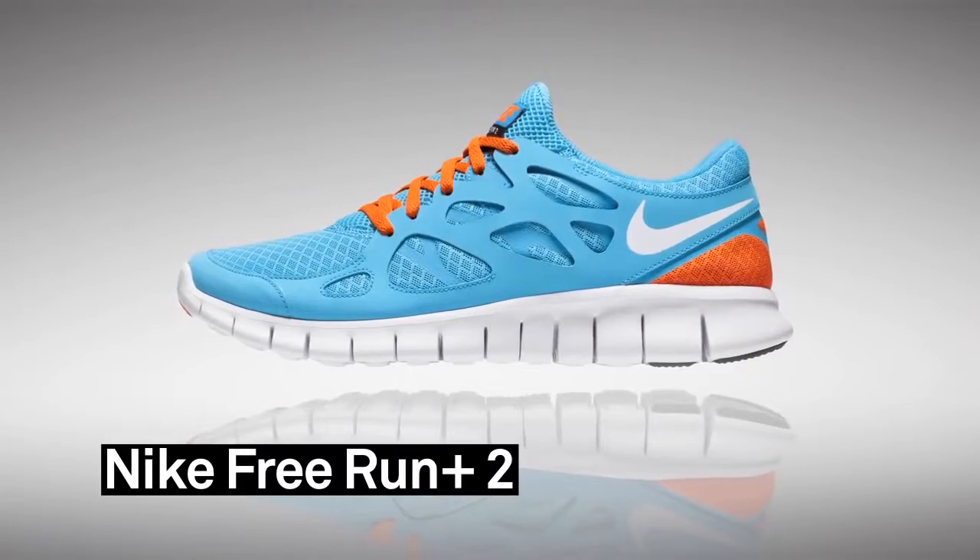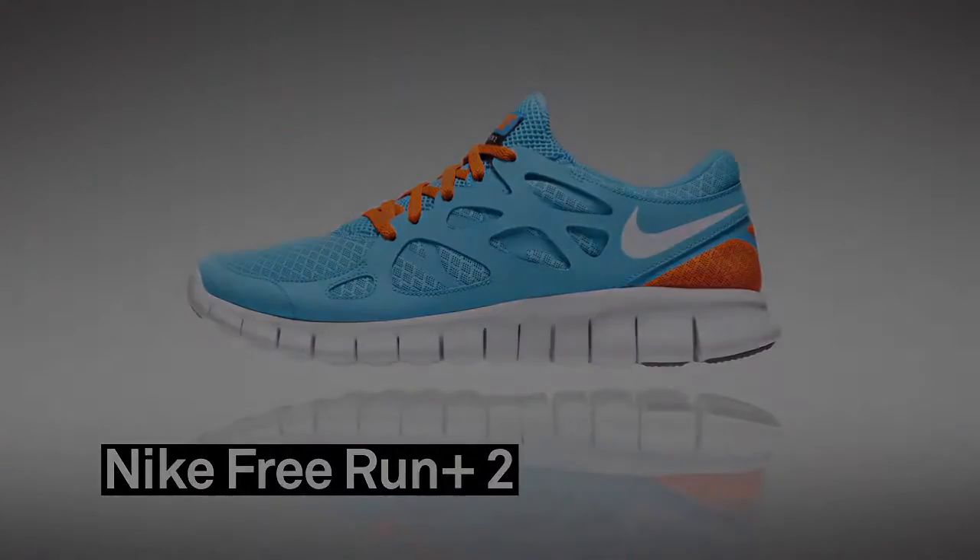But the added benefit here is that if it's strengthening your foot and reducing injuries, then it allows you to run longer, run further, and you're just going to be happier as you run.